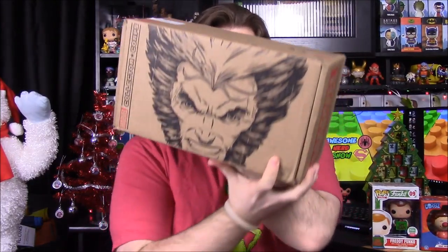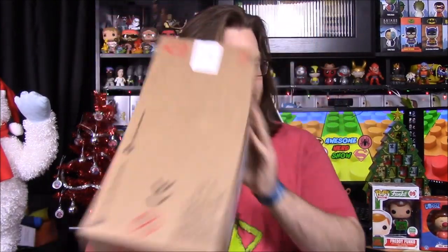What's up guys, Awesome Nerd Show here, and today we're unboxing the new Marvel Collector Corps with the theme of X-Men. I'm super excited about this, hoping to get new X-Men pops that have never been seen before. I don't know if they've advertised anything for it since they tend to do that, but I don't remember anything, so hopefully this will be a complete surprise.